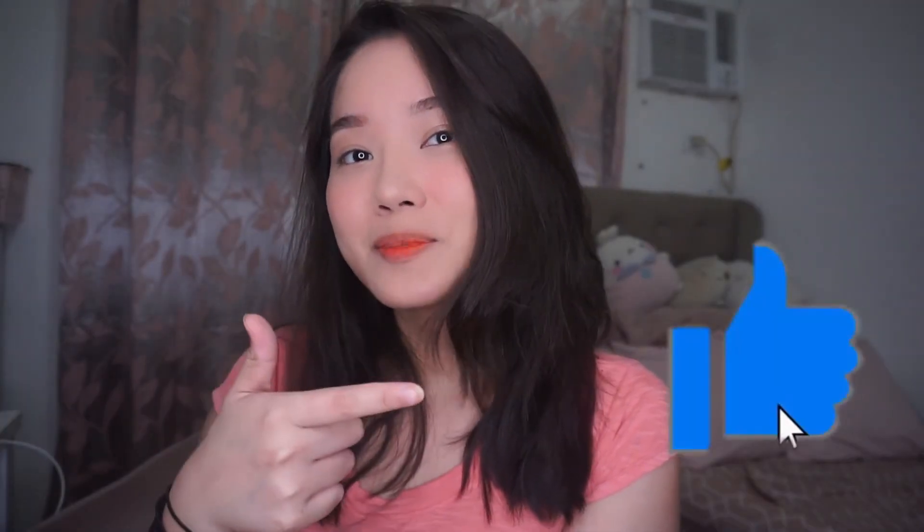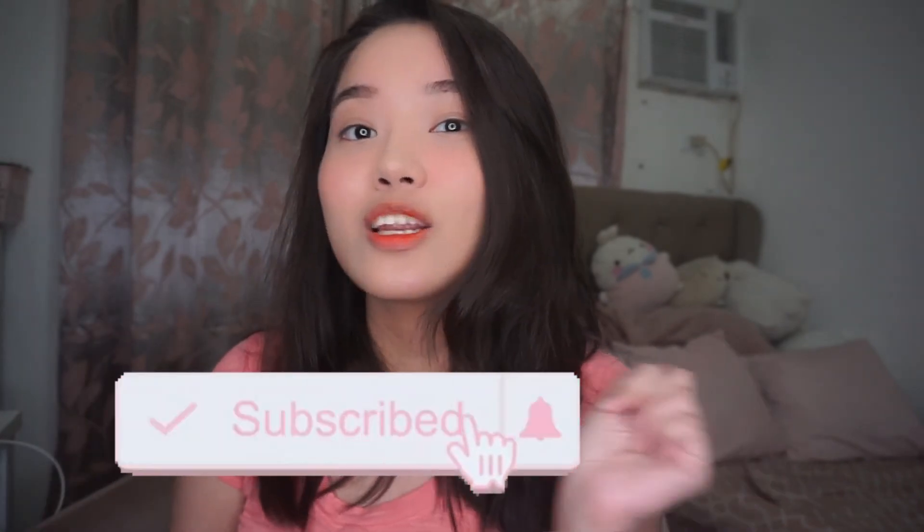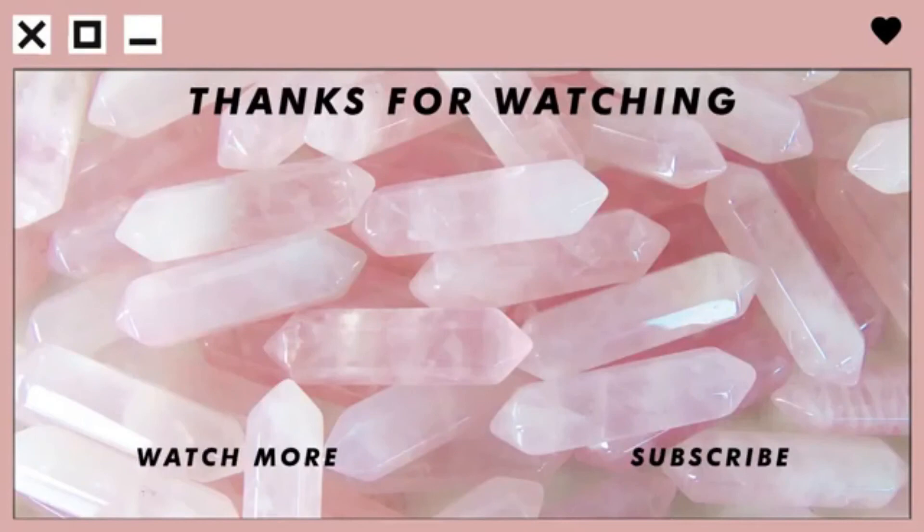If ever may questions kayo sa product, feel free to comment down below and I'll do my best to answer all of your questions. If you like this video, please click the thumbs up and if you haven't subscribed yet, click the subscribe button and click the notification bell para updated kayo sa next videos. Thank you guys for watching. Bye! Mwah! Mwah! Mwah! Thank you.